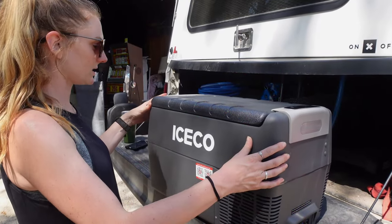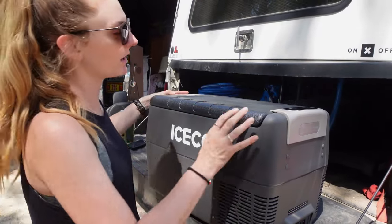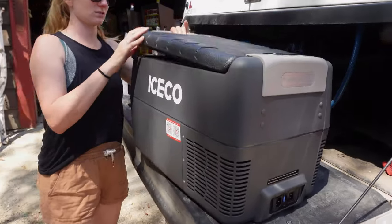This is the Iceco JP30 straight out of the box. Nice first impressions — it looks really nice.